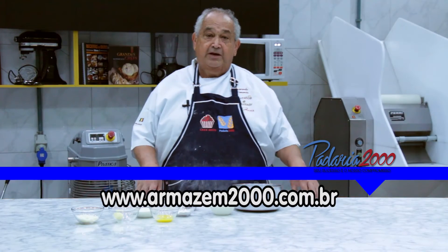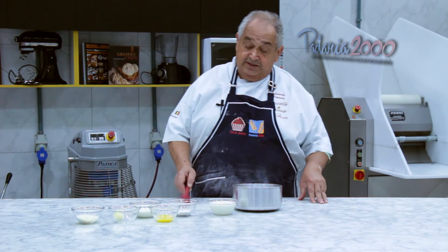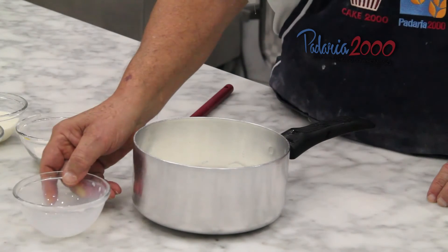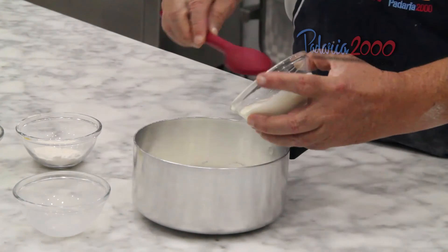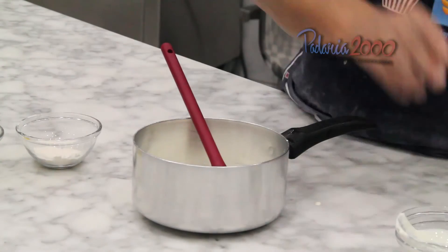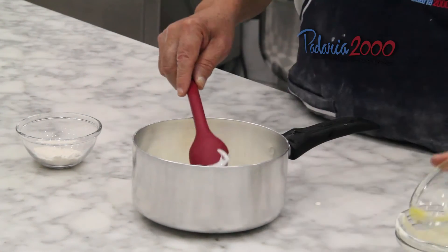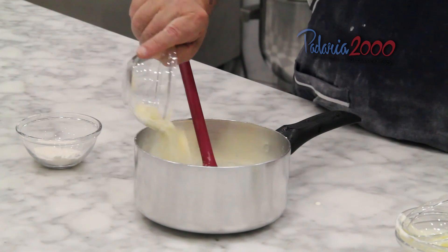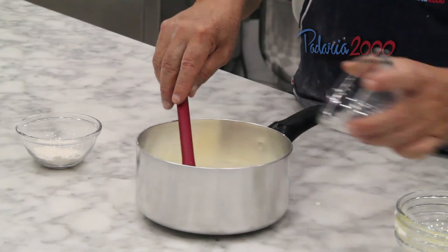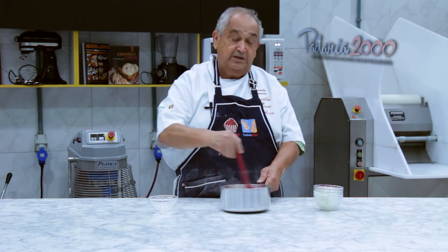Agora vamos preparar o creme para o recheio do pão queijinho. É o creme que leva os ingredientes que estão aqui: leite em uma panela, creme de leite, gemas — uma só — queijo, manteiga e farinha. Mistura.